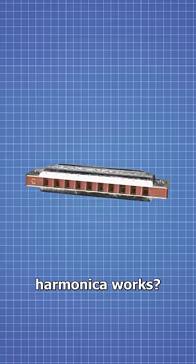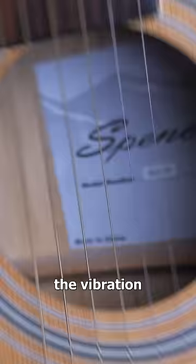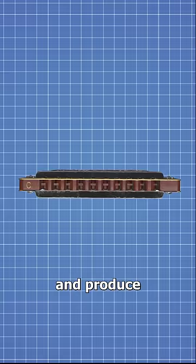Have you ever wondered how a harmonica works? Well, in between the two metal covers is a comb. This comb has a reed strip on the top and another one on the bottom. And just like how the vibration of a guitar string makes sound, blowing into the comb causes these reed plates to vibrate and produce a note.